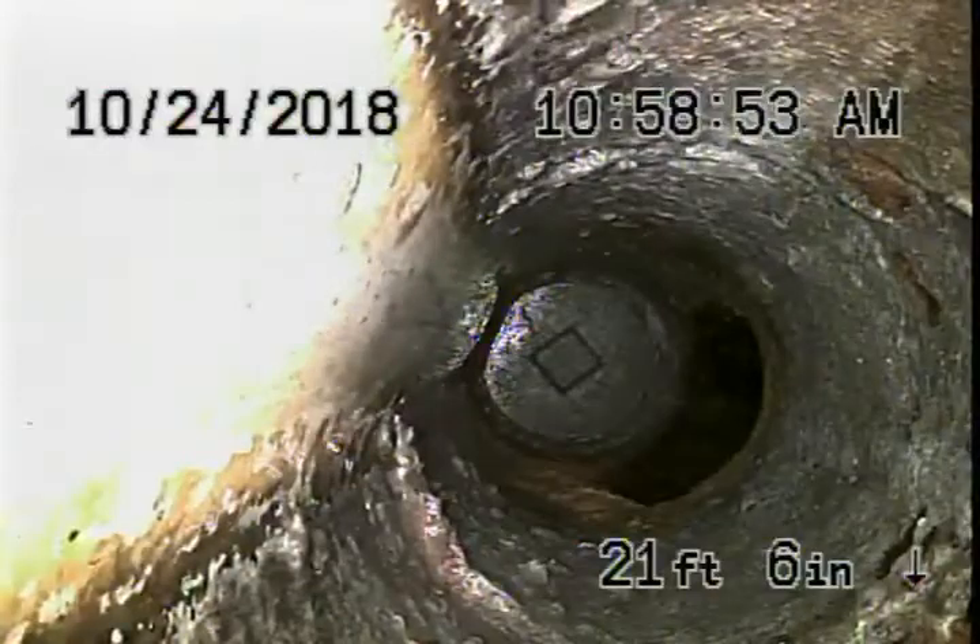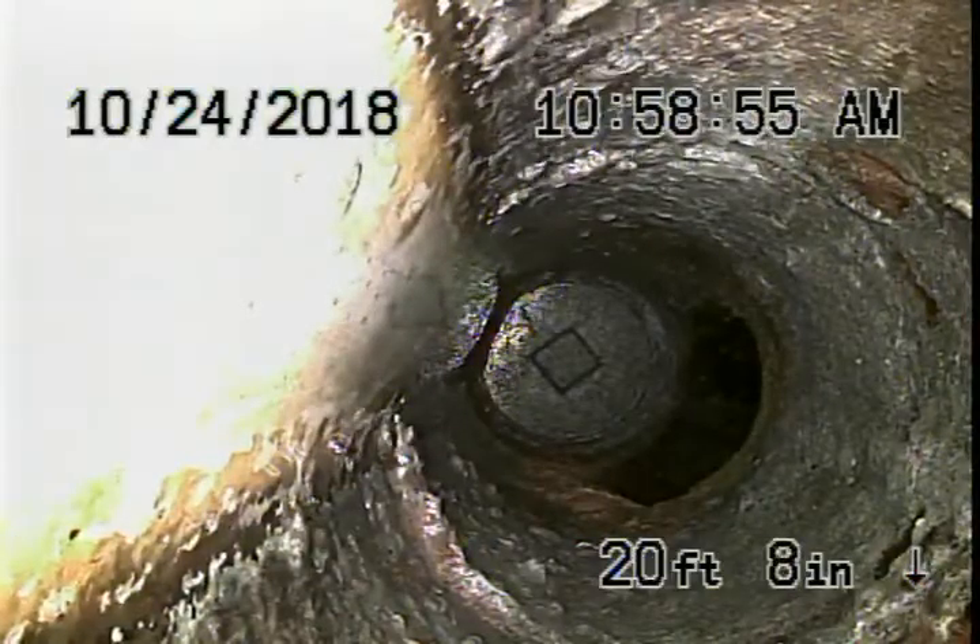Running the camera upstream — underneath the house is a cast iron pipe that does have some rust build-up in the line. We definitely recommend no flushing of baby wipes, paper towels, or tampons, as those kinds of things can get stuck in the older cast iron pipe.